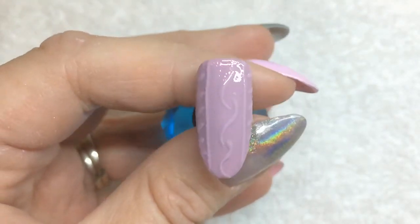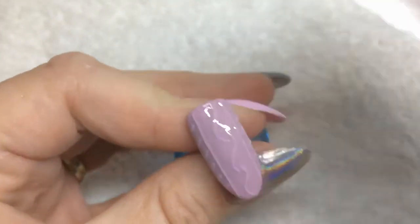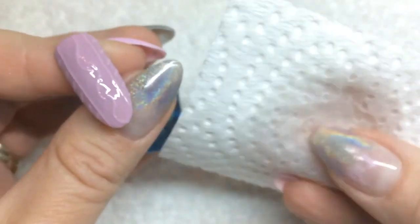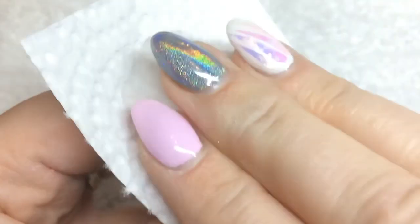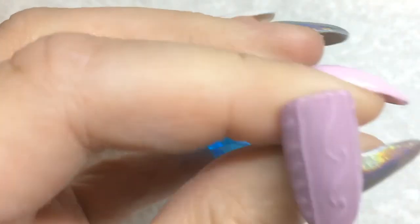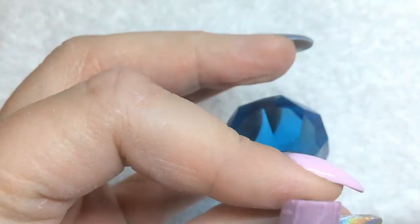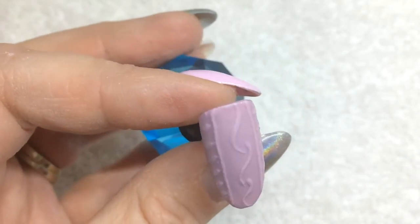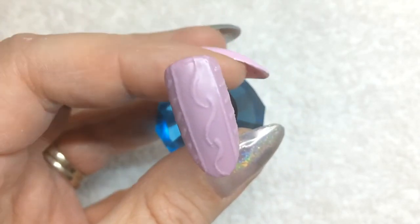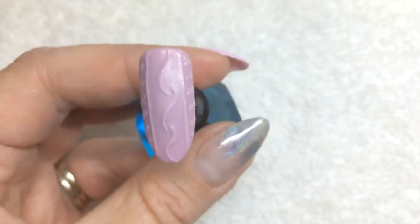Now that the mat has cured for 60 seconds, I'm going to take my wipe with some isopropyl alcohol on it and just wipe off that layer of stickiness — the inhibition layer. I'll let it dry for a second in the air. And there you see it — there's my sweater nails! I hope you enjoyed watching. Please like and subscribe, and see you next time. Thanks!